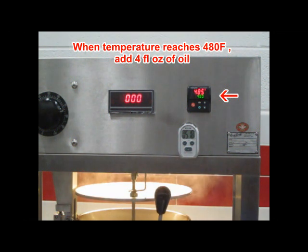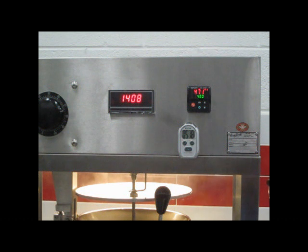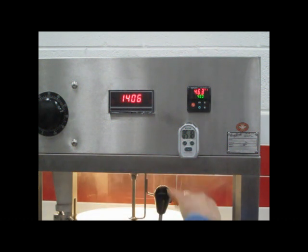Pour in four ounces of oil into the kettle and close the lid. Record the time it takes to reach the set point. The time it takes to reach 480 degrees from a cold start should be approximately five minutes. This time should be pretty consistent whenever the machine is started from a cold start.